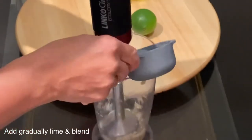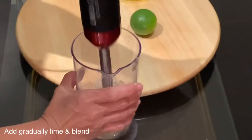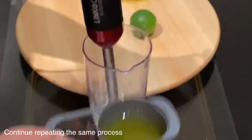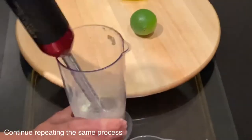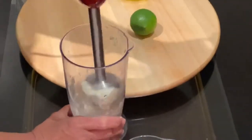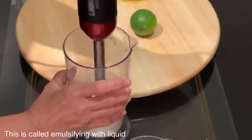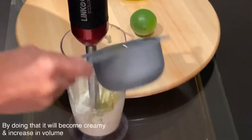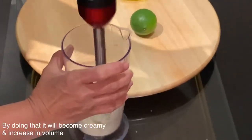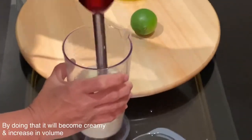Once the garlic is completely crushed, I will start emulsifying — and by emulsifying, it's a process of adding the liquid gradually while continuing to mix with the blender. By doing that, you're transforming the whole garlic sauce into mayonnaise. Don't add all the liquids at once, otherwise it will split. By adding the oil and lime juice gradually, it will end up creamy with a mayonnaise texture.